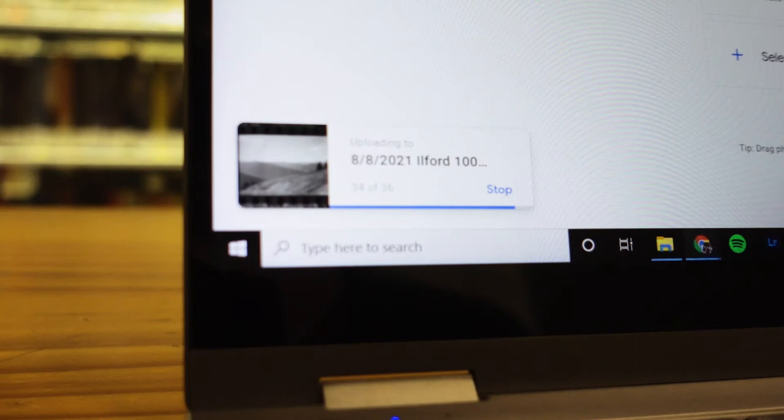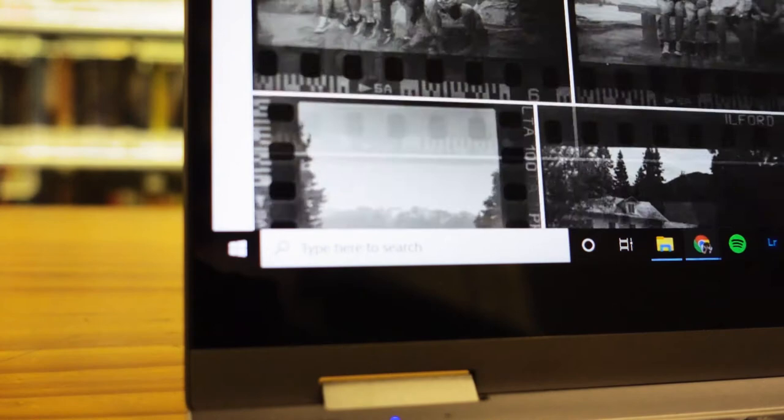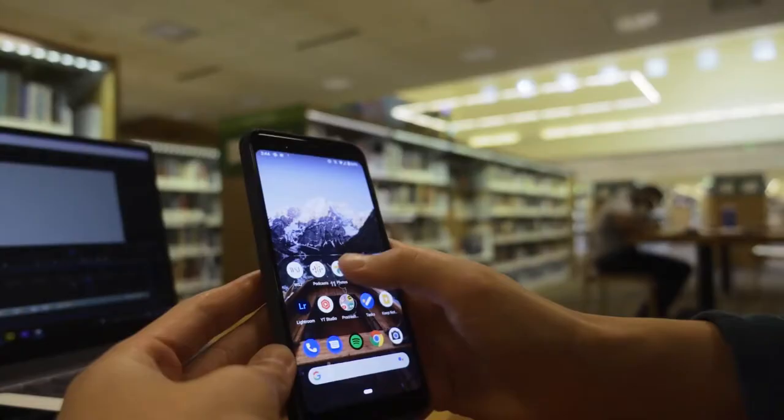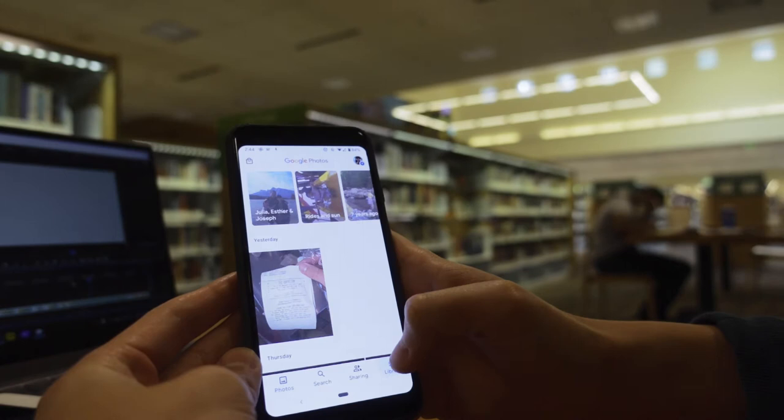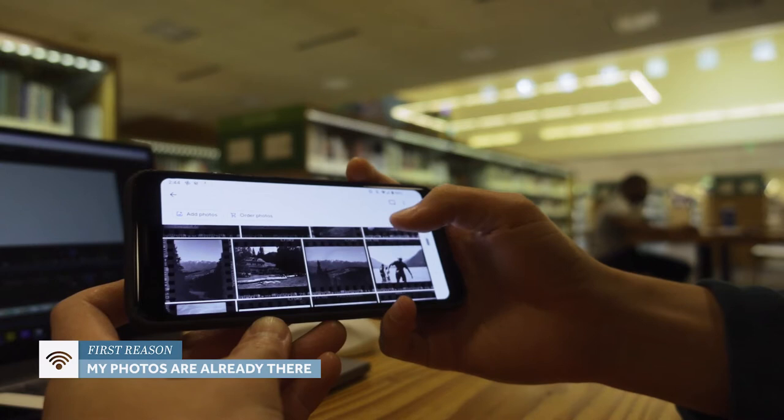Now you might be wondering why I still use Google Photos, especially since as of June, Google Photos doesn't have unlimited storage anymore. Before that, they used to let you upload as many images as you wanted in a smaller resolution, but now they don't have that anymore. The main reason I still use it is because I got most of my images up on Google Photos before that deadline, so all of my images are on there anyway.